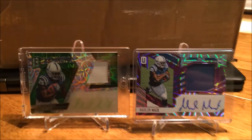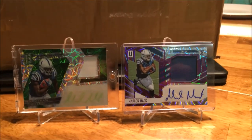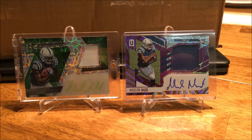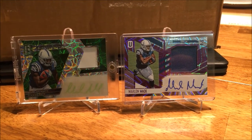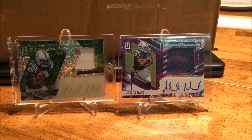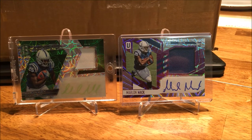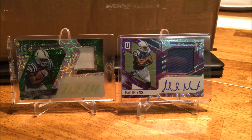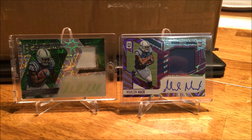My little eBay pickup on Marlin Mac, 2 of 25, Unparalleled — there you go. Thanks for tuning in. Don't forget to hit that sub button if you want to see more card videos and other things I've got planned. Alright everyone — faith, family, football, peace.